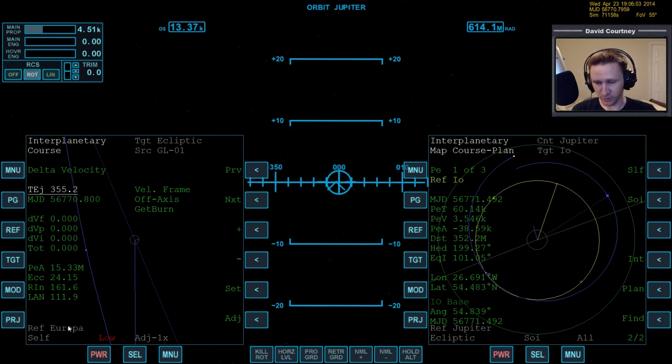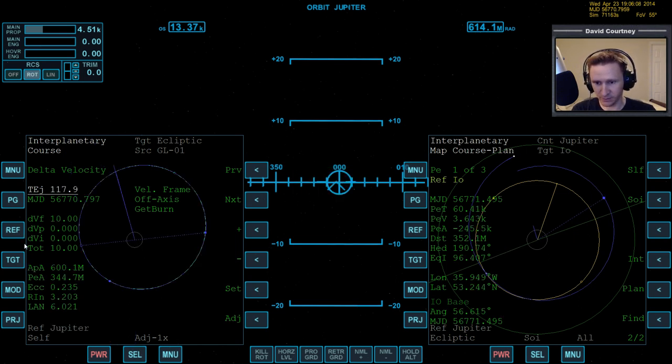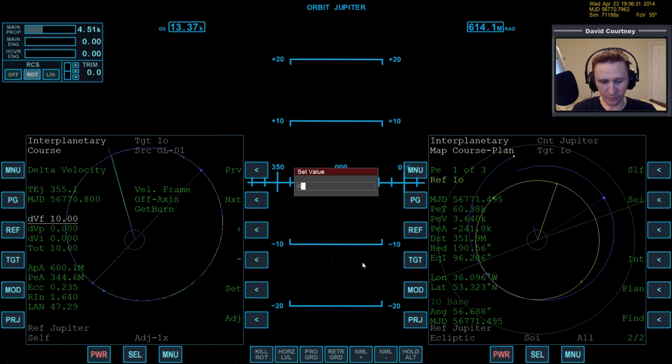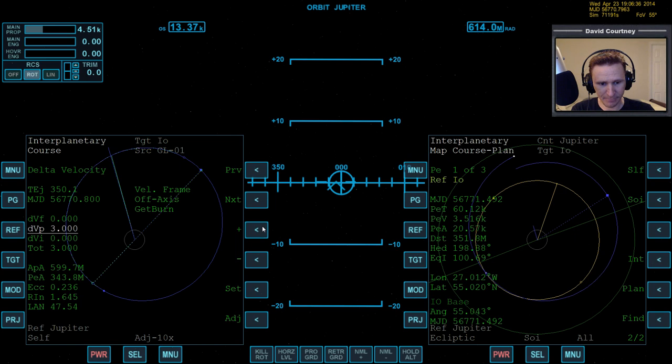We need to reference the correct body — reference Jupiter and target Io — because otherwise none of the stuff you see in the MFD is going to make any sense. Reset the TJ back to 360 seconds. Now we can start playing with different variables. I don't think we're going to need prograde necessarily, so let's see first what plane change does.